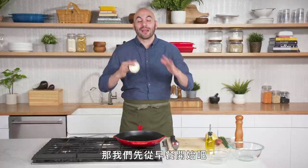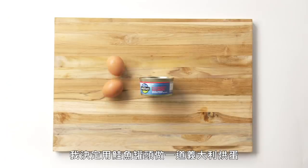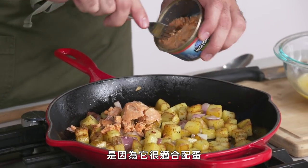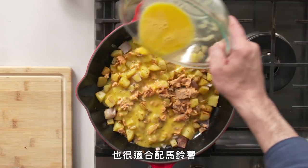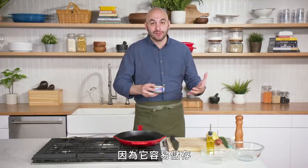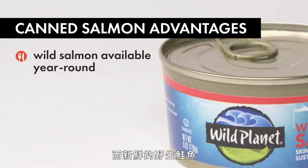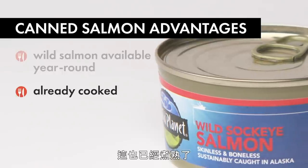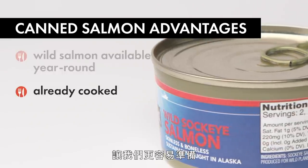So let's get this started with breakfast. I decided to make a frittata featuring canned salmon. The reason we're using salmon in this preparation is because it goes really well with eggs and really well with potatoes. This is wild salmon, which is shelf stable and available any time of year, whereas fresh wild salmon is only available during certain times. It's already cooked, which makes it an even simpler preparation.